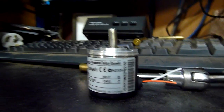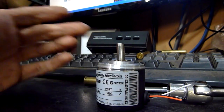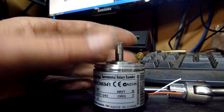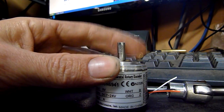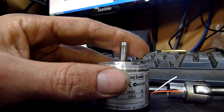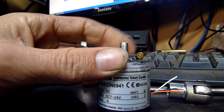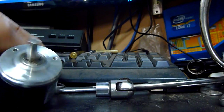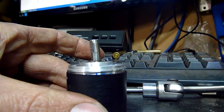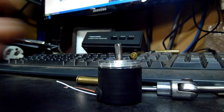G'day folks. Just before I throw this little gadget out, I figured I'd do a little autopsy on it. This is a little rotary encoder that I picked up at work. It's a damaged item. It came off a machine that fell over and actually smashed the wheel that the encoder was attached to against the ground. As you can see, it's a little bit bent. The input shaft is bent and it does not work, so I started pulling it apart.